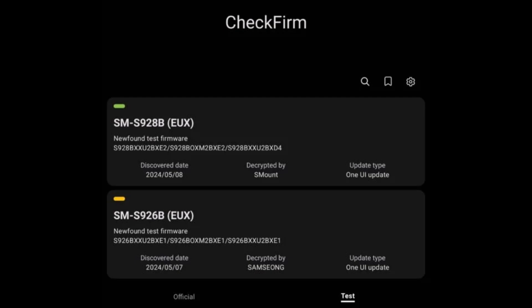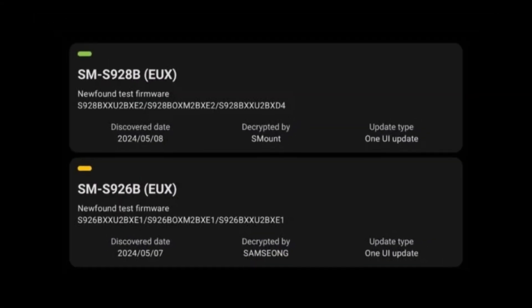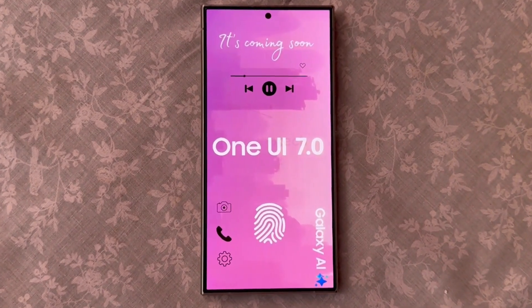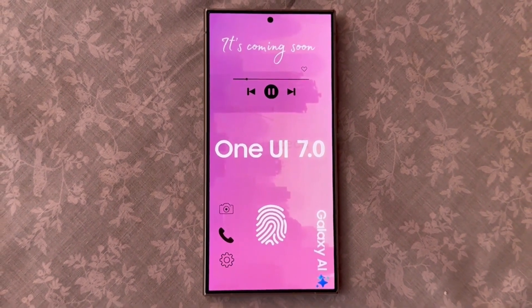A new firmware being tested internally for the Galaxy S24 Ultra has surfaced on Samsung's servers. This firmware, identified by the version string S928BXAQ2BXC2, notably features a change in the fourth letter from A to B, a pattern typically seen with major One UI updates. The appearance of this new firmware initially targets the European EUX region, with development for other regions expected to follow suit on Samsung's servers shortly.